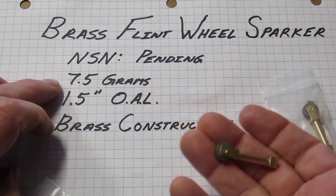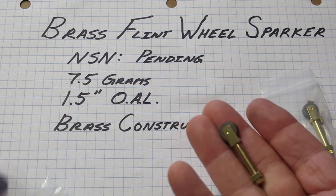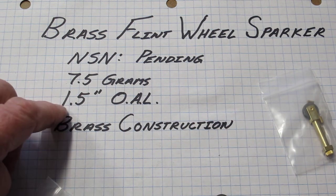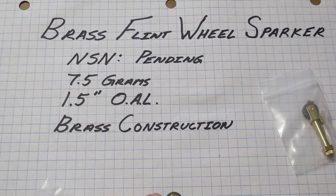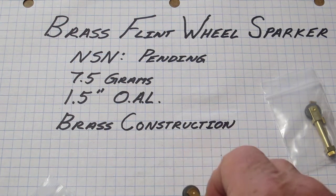It weighs nothing — that's the selling point on this. Seven and a half grams of weight. One and a half inches overall length, so front to back, one and a half inches. Very, very small.